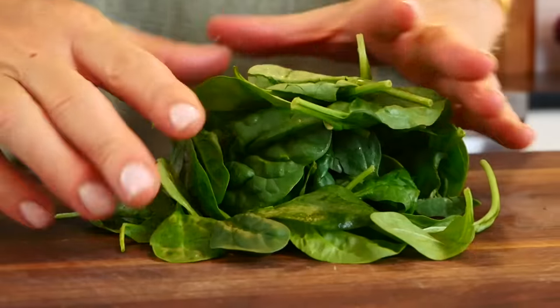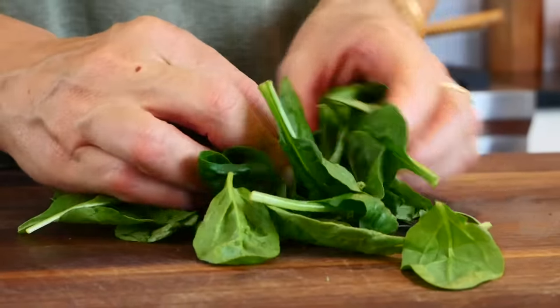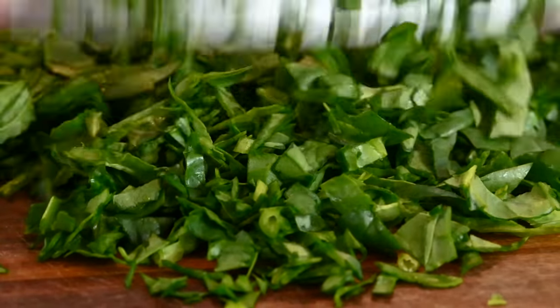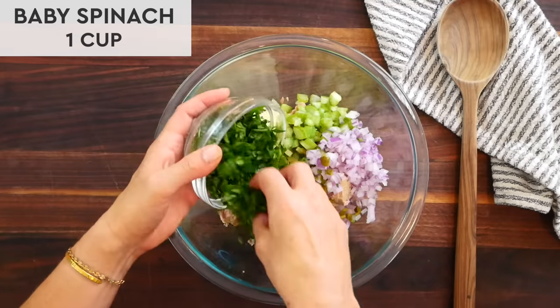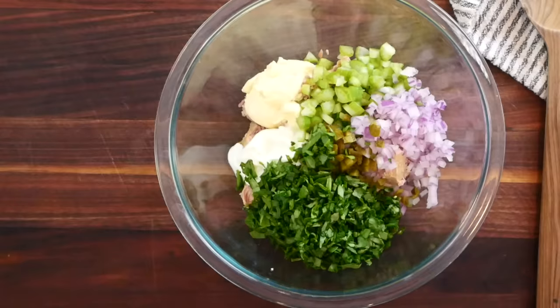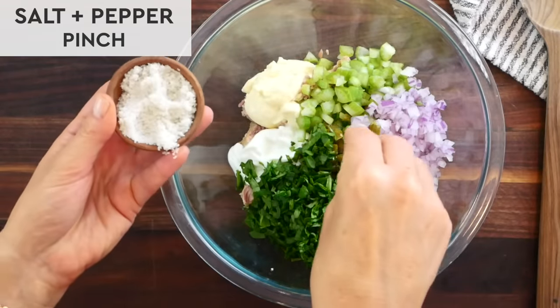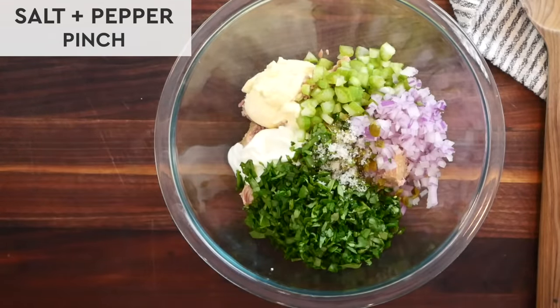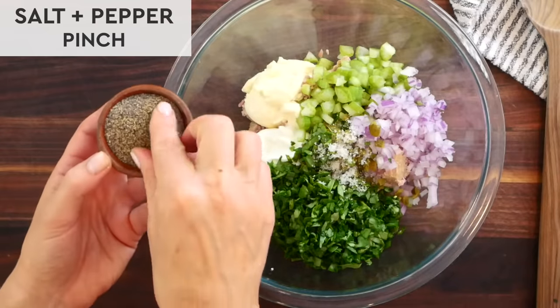Last but not least, I love to take a big handful of baby spinach, cut it up nice and small, make it nice and fine, and then add that into the tuna as well. This is going to add great flavor, great texture — plus it's such an easy way to work more greens into the day.